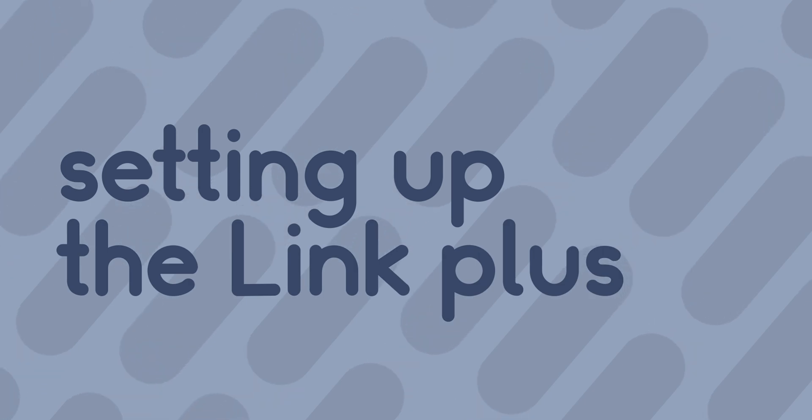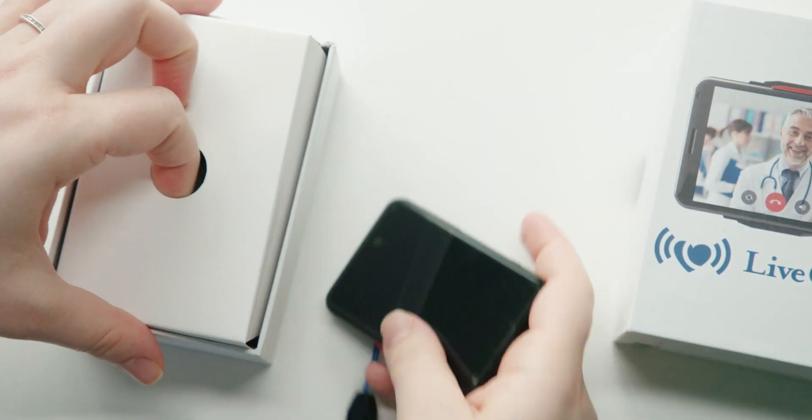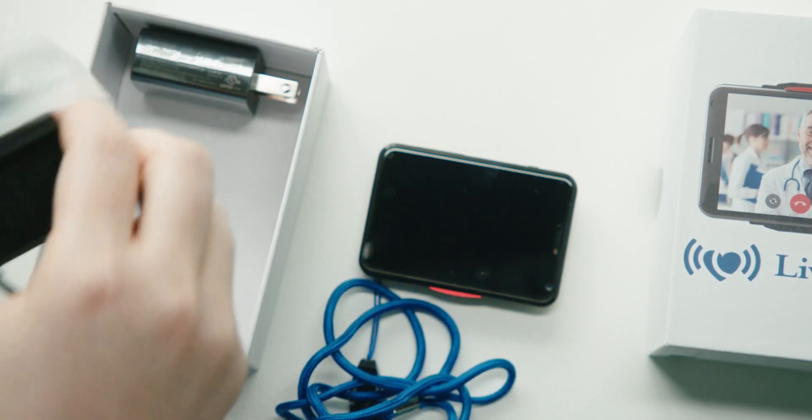In the box, patients will receive the Link Plus device, a docking station with power supply and a short blue strap.